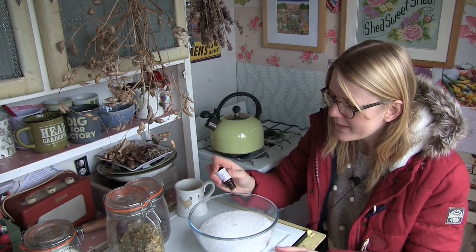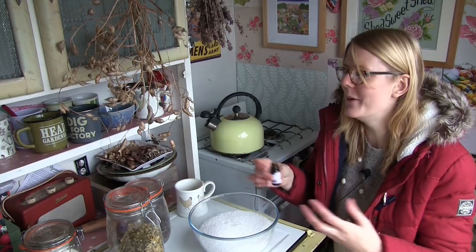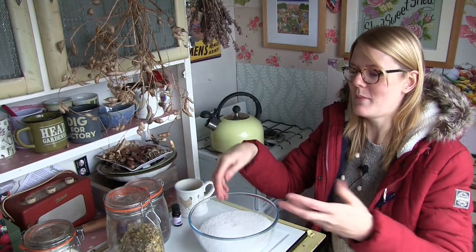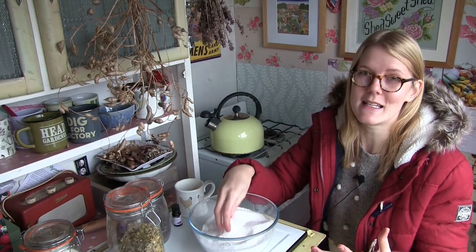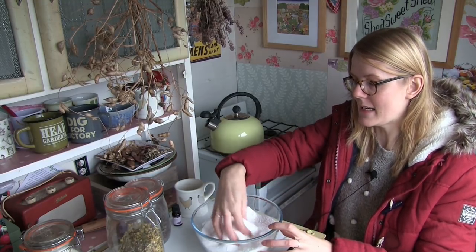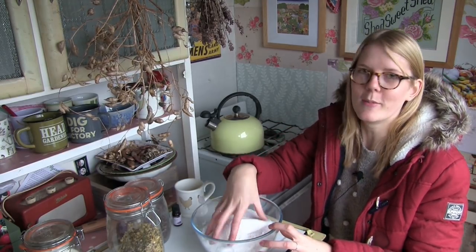Counting out the drops — I ended up going a little over to about 18 drops. It drips out so quickly! But it doesn't matter — you can add as much as you like. If you really want a strong scent of lavender, add more. You don't need to add any at all; it's entirely down to preference. It already smells amazing.